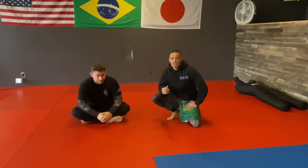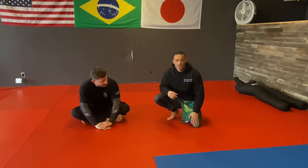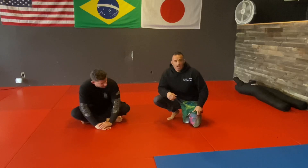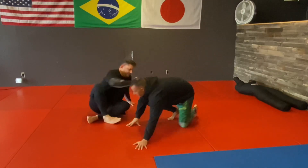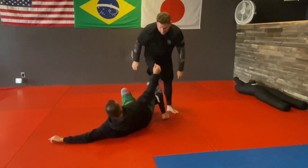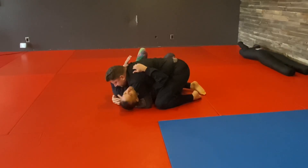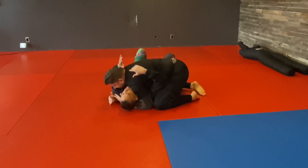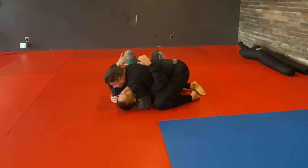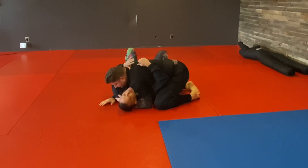Today I want to go over a side control escape for when somebody's really heavy, whether you're really tired because your cardio is not good enough or something. It's a very surprising side control escape and you end up in a way better position. He has really good side control — his knees are against my body, he's got a good shoulder on my neck. I just feel really heavy here. I can't move away, I can't move in, can't get my knee in.